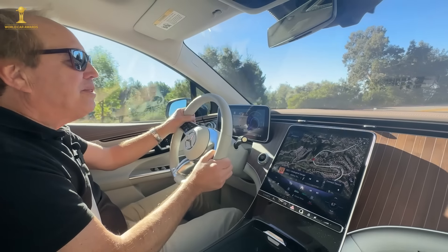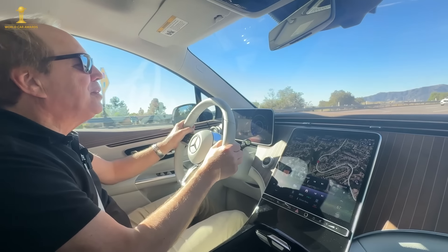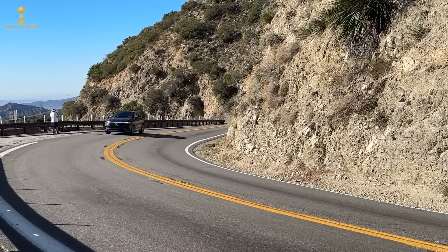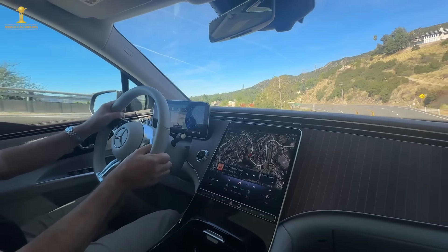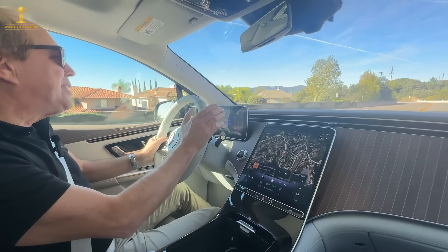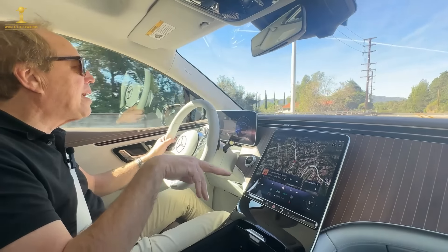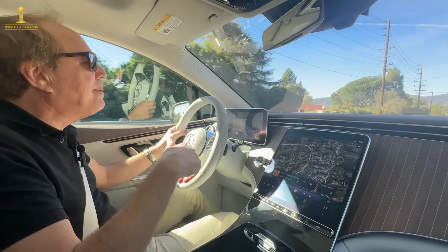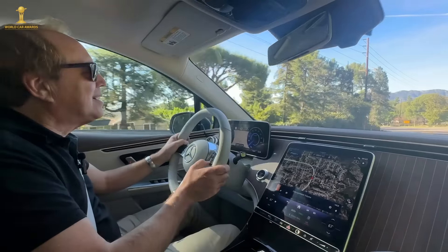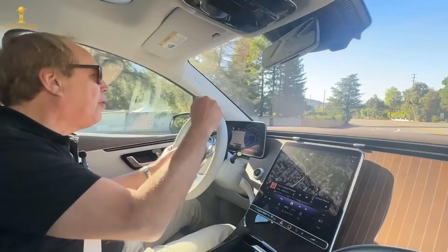You really have to reduce speed considerably through twisty roads like the Angeles Crest Highway here in California. That said, if you're not a driving enthusiast and you want something quiet and comfortable, this will do the job. Another downside is the limited range — even with a 90.7 kWh battery, the heavy weight constrains range, and there are many other electric SUVs that will give you more range.